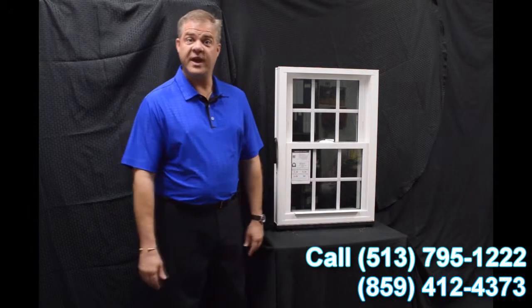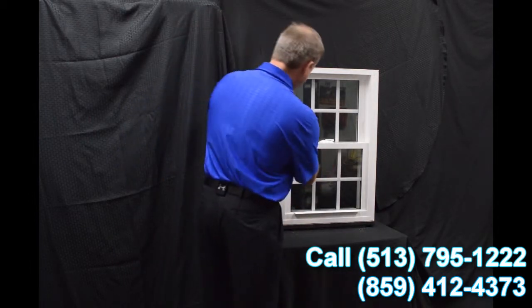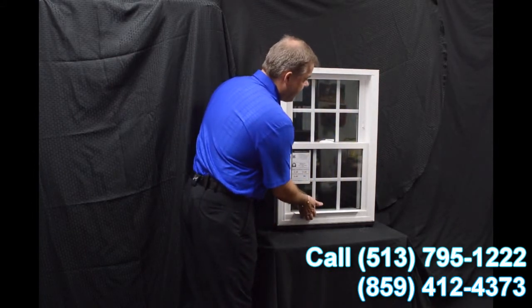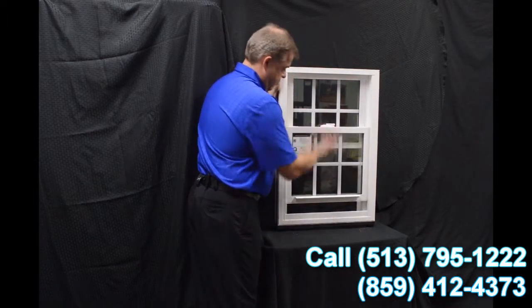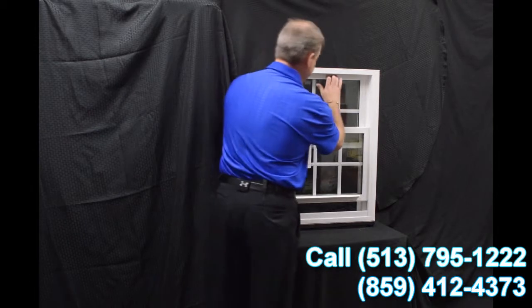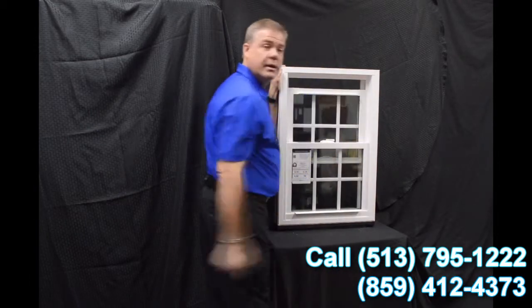As we move towards the inside of the window, the first feature I wanted to point out are the dual vent latches. When we engage these with the push of a button, we bring that bottom sash up. You can vent the bottom sash. Now some people prefer venting the top sash, so all you have to do is pull the lift rail down and you're venting the top.